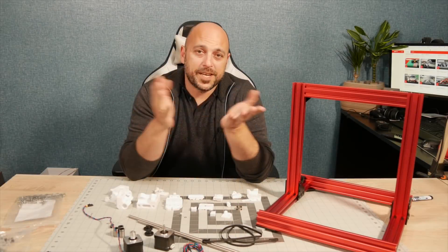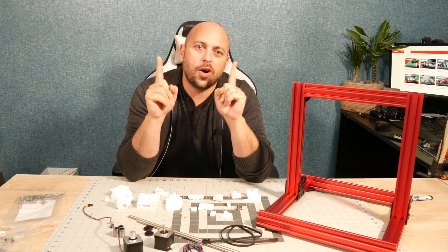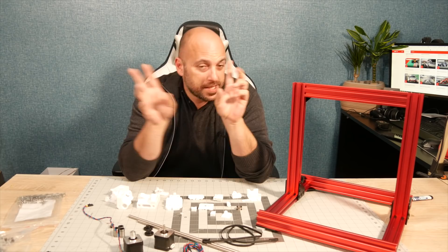Hello Makers, welcome back to part 2 of 2 of the Mark III Bear Upgrade Kit. Thank you very much for the support in the first one. It seems like it was quite popular, so yay.